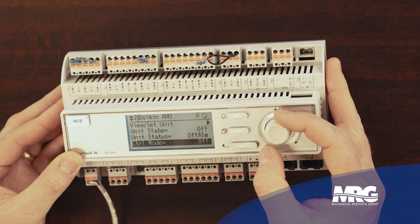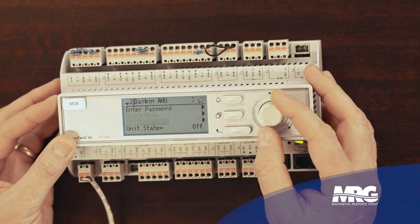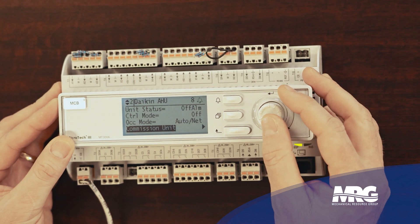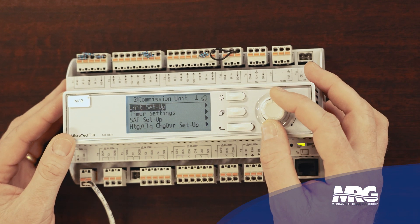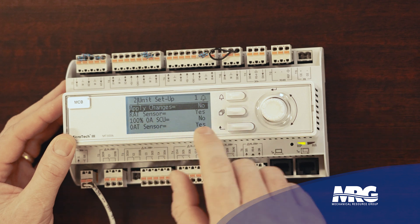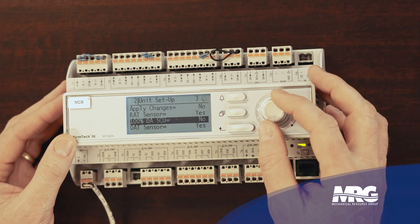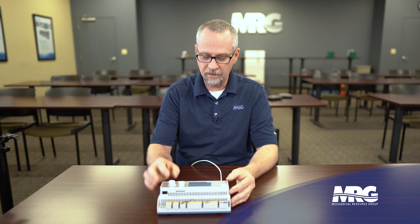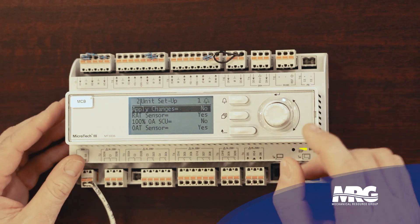Now as I scroll down, I'm going to notice I've got a lot more options. Before I entered that password I only basically had what was on the screen, but now as I scroll down I can see many different options. I'll go to commission unit — that's a common one — just to demonstrate the difference of how you'll know when you can change something. In unit setup, the lines go all the way across, telling me that's a value I can change. If the bar doesn't go all the way across, I'm not going to be able to change that value.